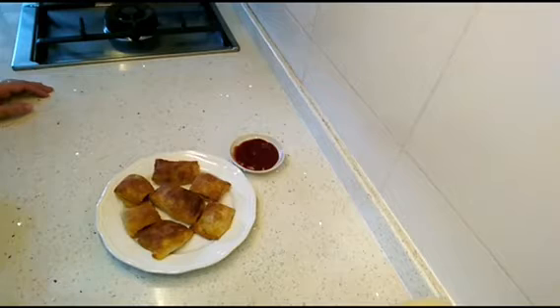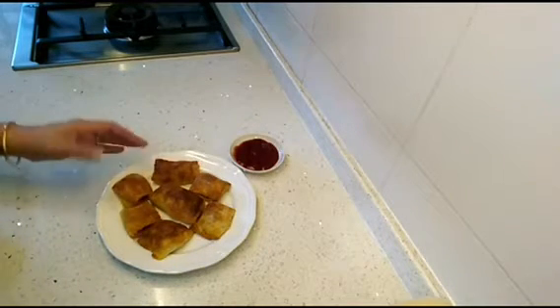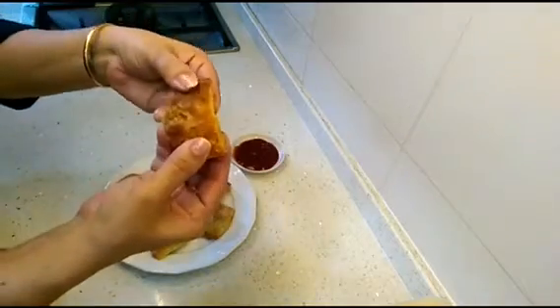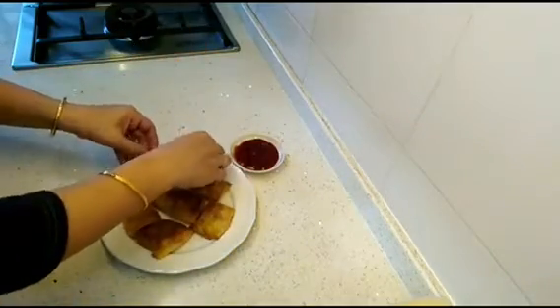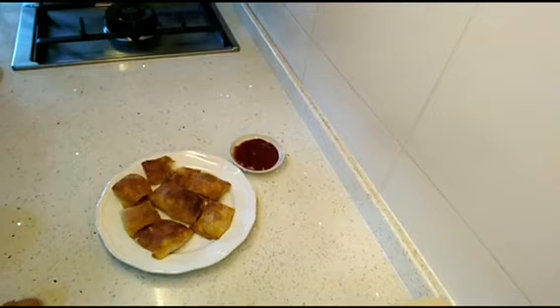Tip of the day: instead of using oil for glazing your puff pastries, you can use milk or an egg wash. Look at how crunchy they are — you can see the beautiful layers and the filling. That's a sign it's properly done. It took me 20 minutes. Please follow the instructions on the packet of the puff pastry and you will get great results.